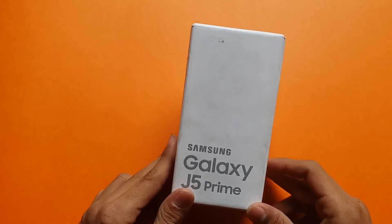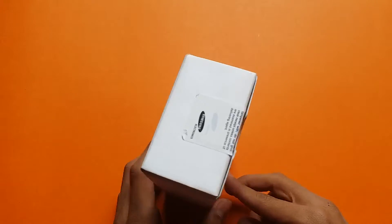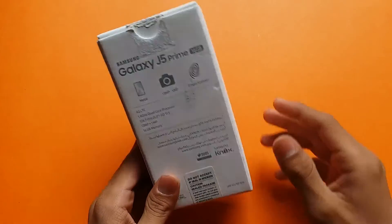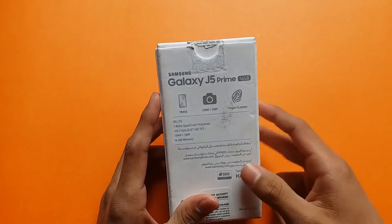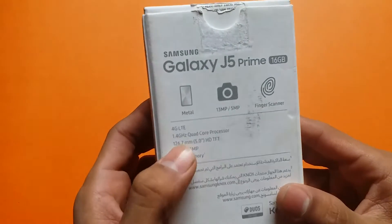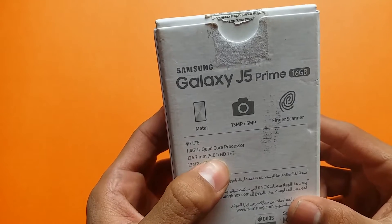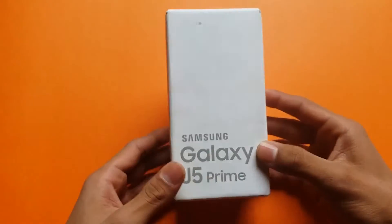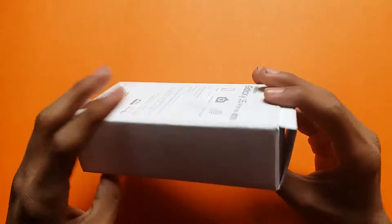Hey guys, I am back with another unboxing. In this video I am unboxing the Samsung J5 Prime. It is a mid-range phone from Samsung costing around 200 to 250 dollars. It has 16GB internal memory, a full metal body, fingerprint scanner, 5 megapixel front camera with no LED flash, a 1.4 quad-core processor, 13 megapixel back camera, 4G LTE, and a 5.0 inch HD TFT display — not a Super AMOLED. The box looks very similar to the J series.